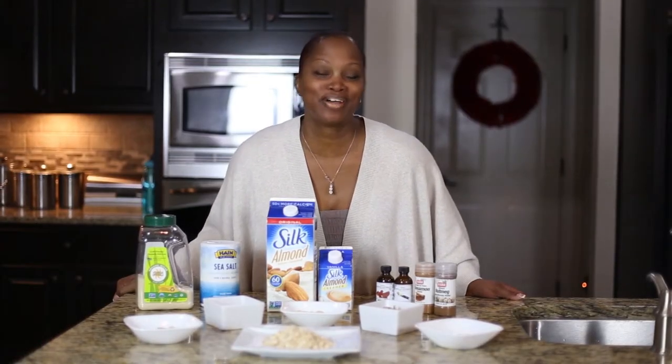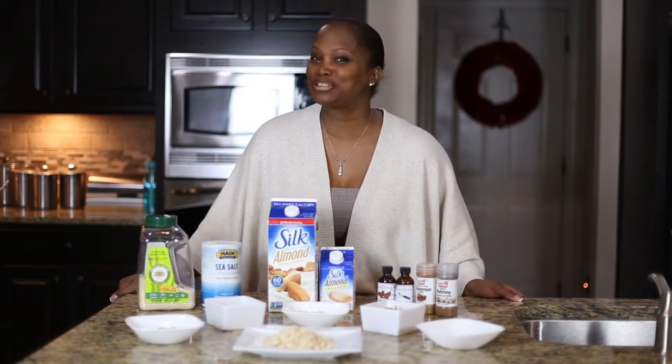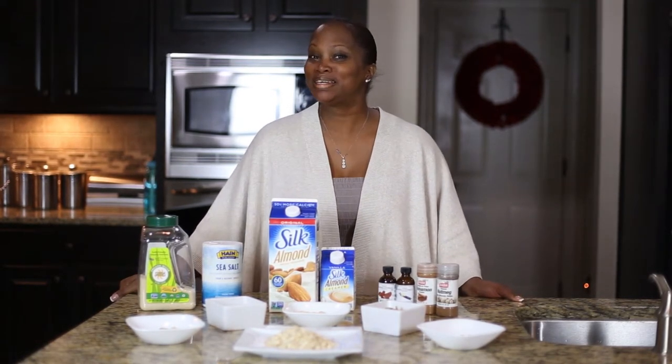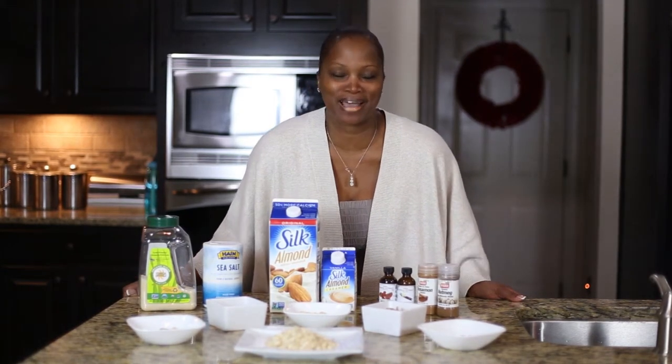Hi and welcome to another edition of Ask Loy, brought to you by Tropic Eye Living — the natural and the traditional way to a healthy beautiful you. I know I have been missing in action for quite some time but I'm back and I love the fact that I'm back.